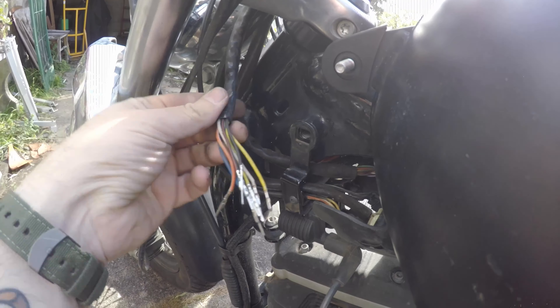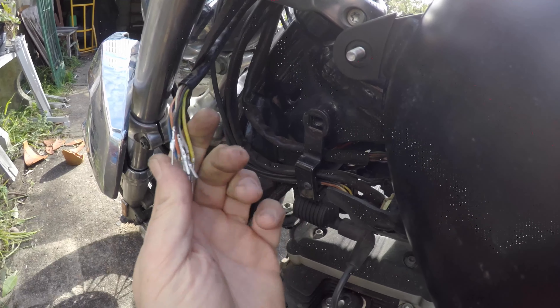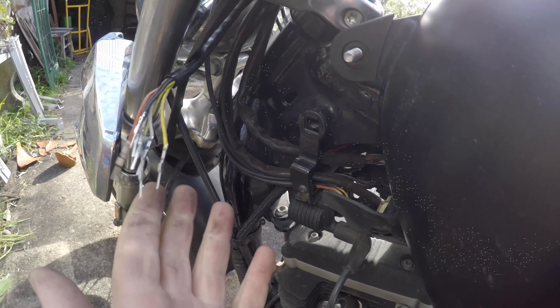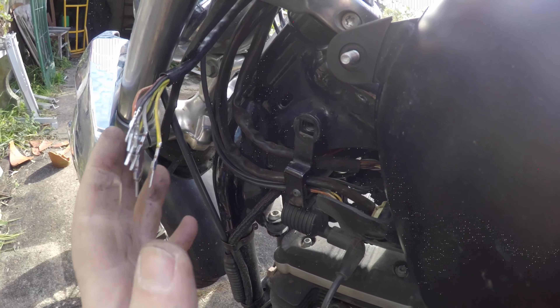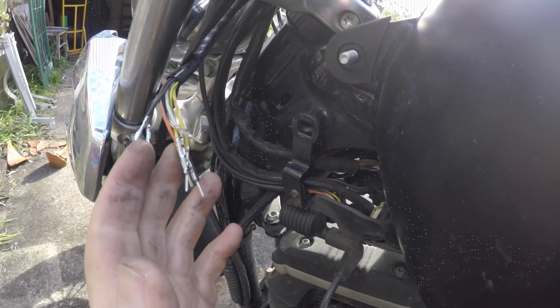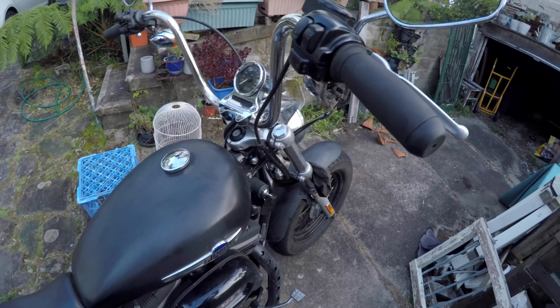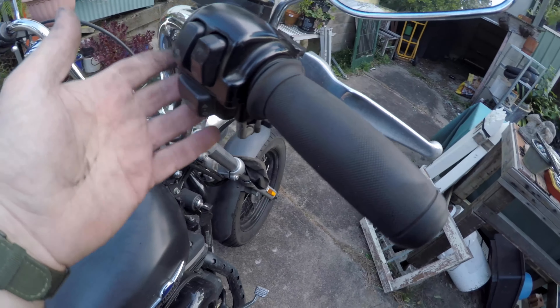I'm going to put the connector back on now - these are called Molex connectors. This is a 2013 Sportster, non-ABS. In 2014 they went to ABS so the connectors might be different - best to check with your particular bike. The new handlebars are now in place.